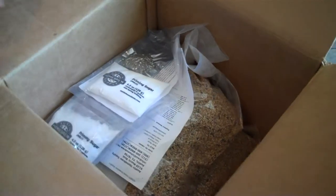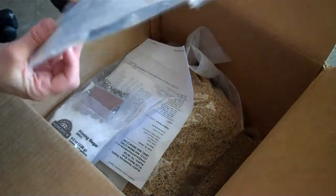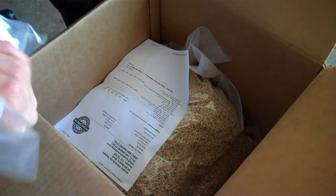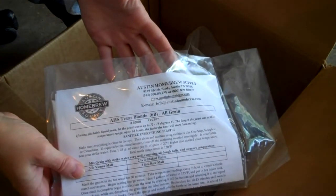All right, Brew Day! Let's see which one we're going to do. It's going to be Austin Homebrew Supply Texas Blonde Ale.